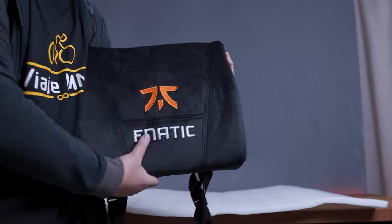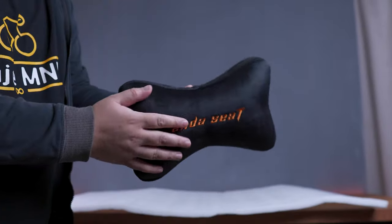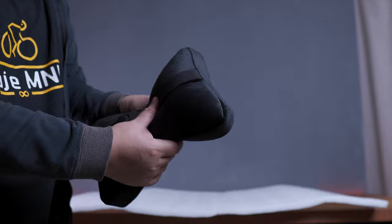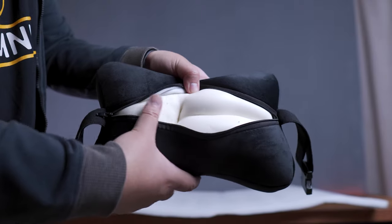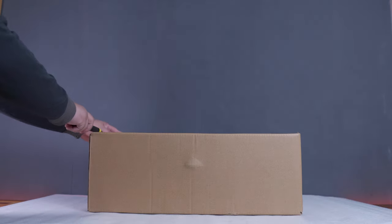What's even better is the foam inside, which is memory foam that feels really soft and comfortable. Aside from that, the neck pillow is also quite impressive and larger than most neck pillows that I've tried so far. It also has the same velvet material and the nice and soft memory foam inside. And lastly, before we start building this gaming chair, let's take a look at what's inside this accessory box.